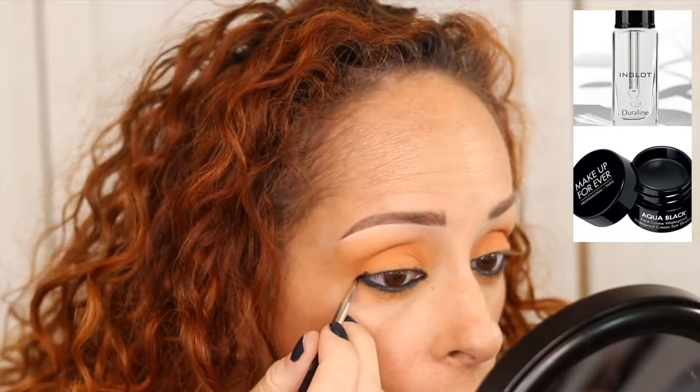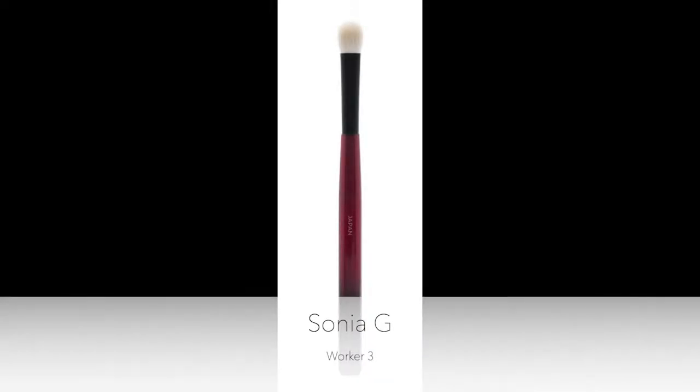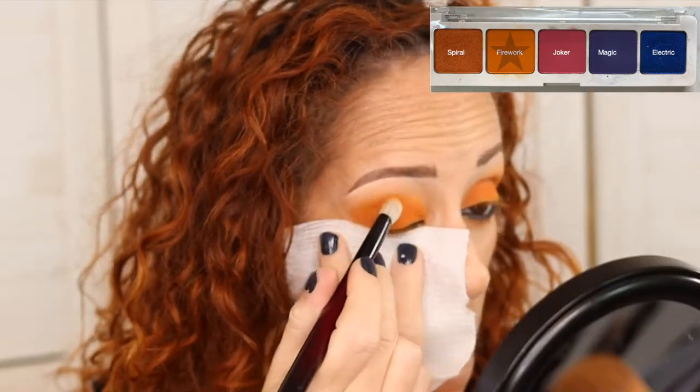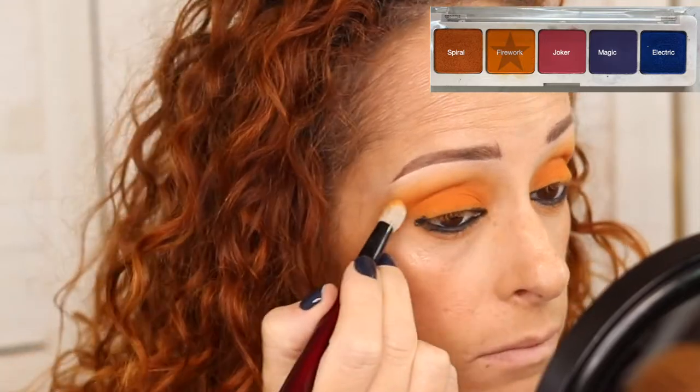I don't have to be really precise here because I am going in with black liner after. We're going to be using the Sonia G Worker 3 brush to pack on Orange Firework — this is from the Circle Logo palette. This is actually a great shadow and a great brush; you're just packing it on and getting it under the eyes a little bit.